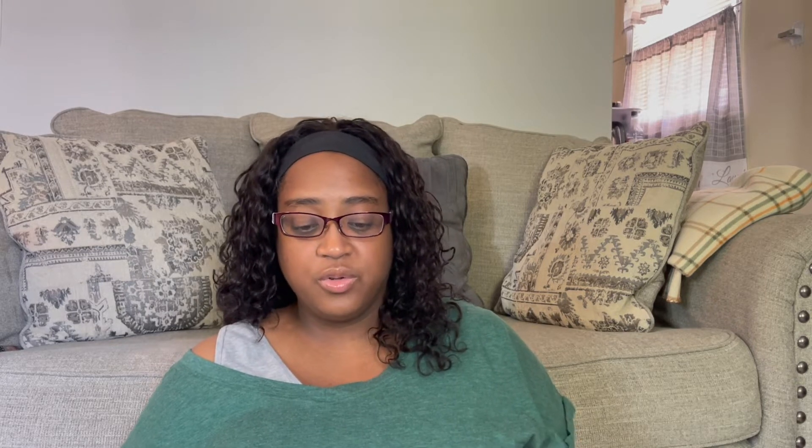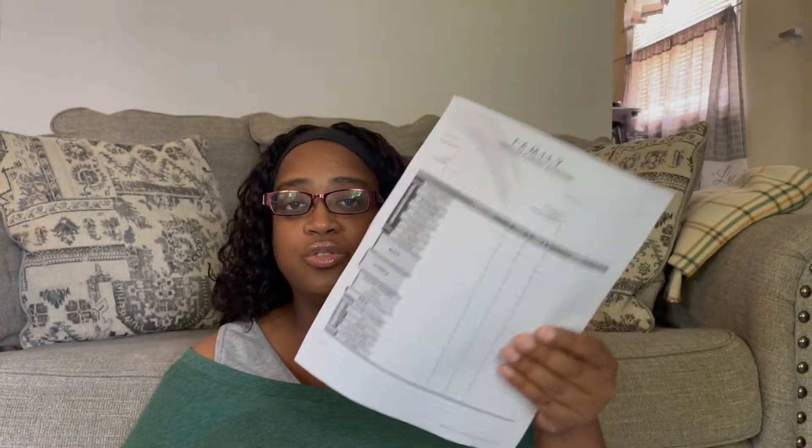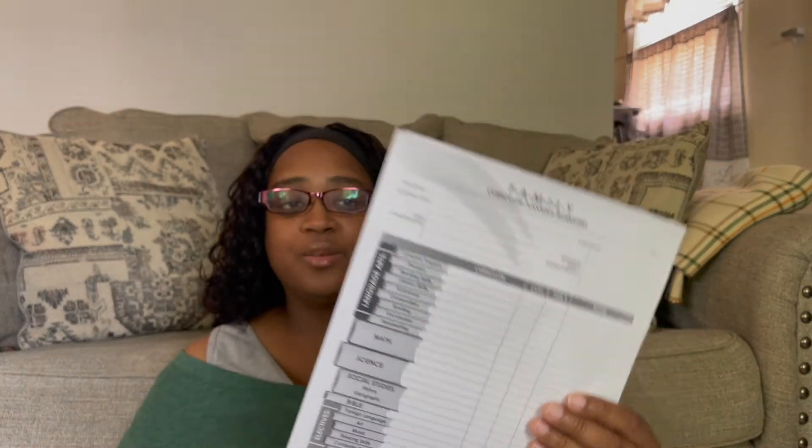If you do not know about Rainbow Resources, it's an online platform where you can get your books for a discounted rate. On their website, you go to the resource tab, and when you go down resources, it will be all the way at the bottom of the page. I will link it below for you so you can go directly to it. It is a family curriculum planning sheet, and this has all your subjects. It has a place for you to put the name, the item, some notes, and what it costs.